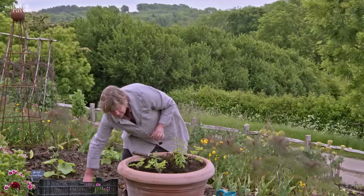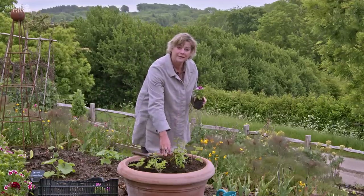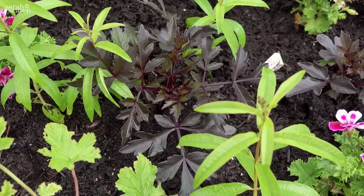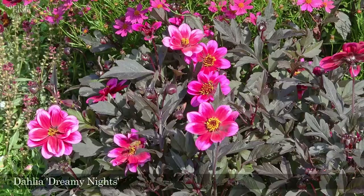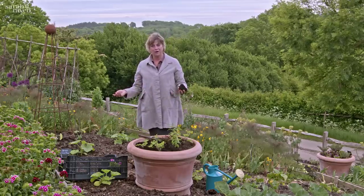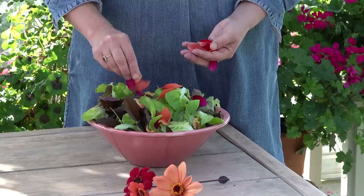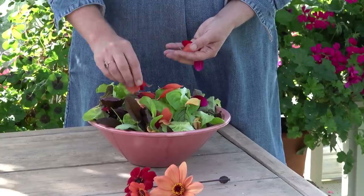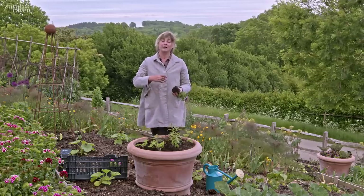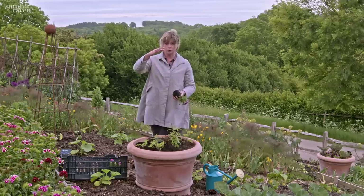So this is an edible container — let me talk you through what I'm planting in it. In the center I've got a couple of quite compact dahlias; they're in the Happy Single series and they're lovely. Now you might think dahlias are very ornamental but not edible — well, actually they are. Their flowers are edible and we use dahlia petals in our salads all the time here to decorate them.